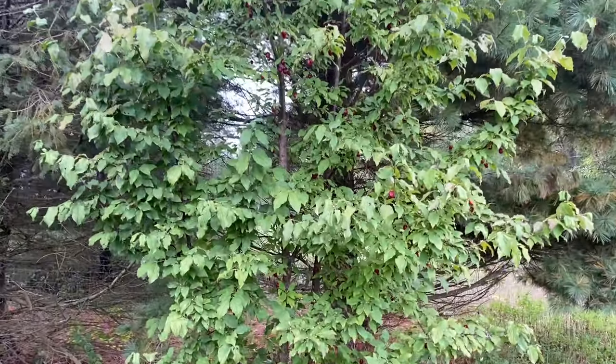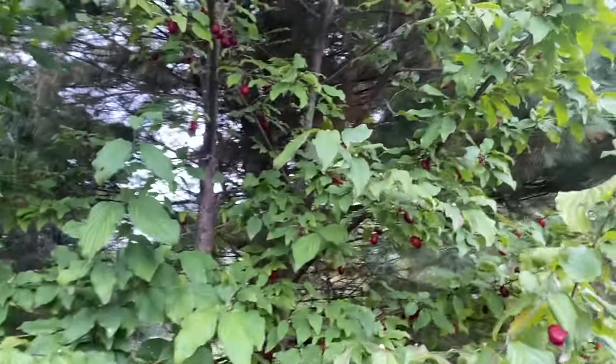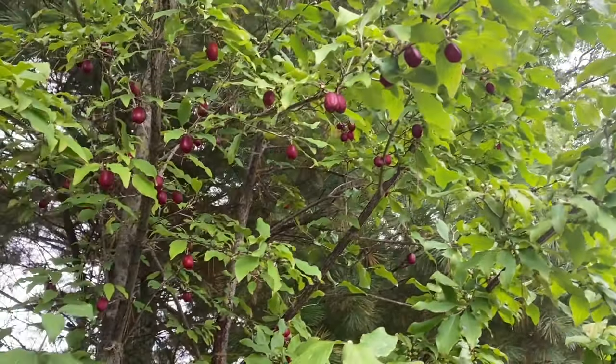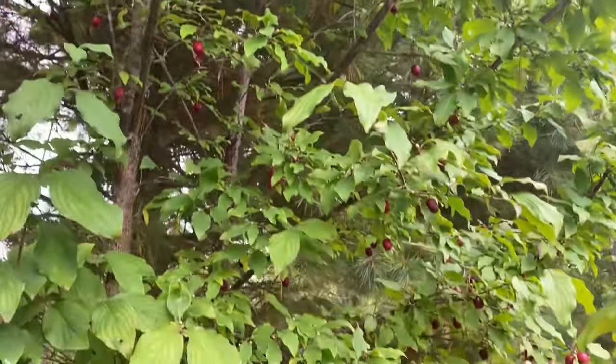Howdy folks, Todd here with Great Escape Farms. Today I am showing you the Cornelian Cherry. In the past I've shown you how to harvest the fruit here. Today I'm going to show you what to do with the fruit once it's harvested — we're going to use it for kombucha.